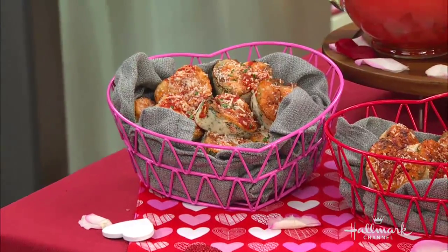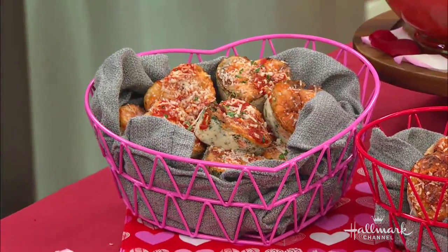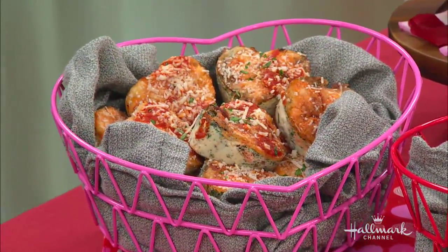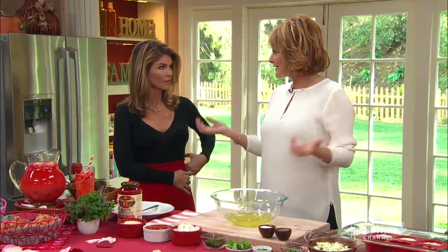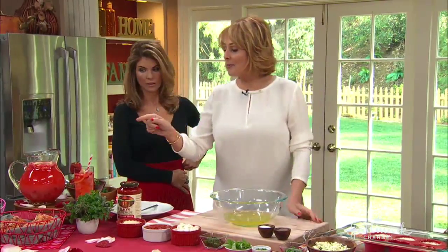These are great for breakfast, lunch, dinner, or as an appetizer. These are little egg white frittatas. I took the egg yolk out — not that there's anything wrong with egg yolks, but it adds a little bit more cholesterol, which isn't bad if you don't eat eggs every day.